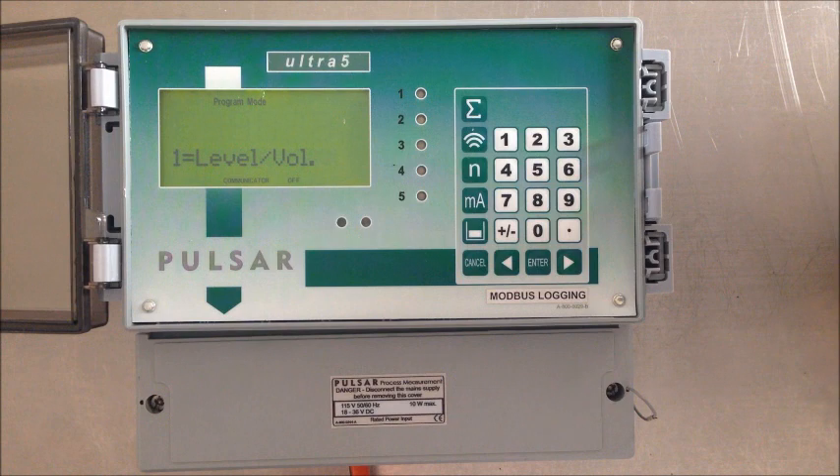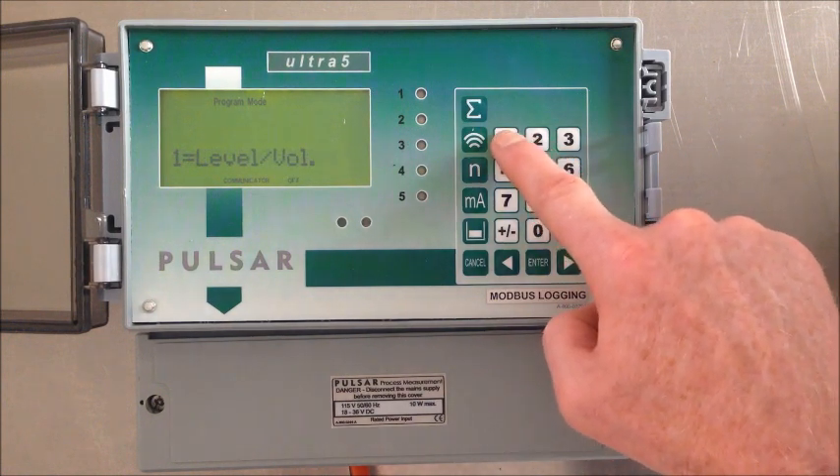Now with this particular application, the customer wishes not to use the conventional way of doing pump control, which is typically one relay for one pump, which controls both the on and off set point. This particular customer wishes to just replace the wires from the float switches and have the Ultra 5 do that control. So we're just going to select basic level.